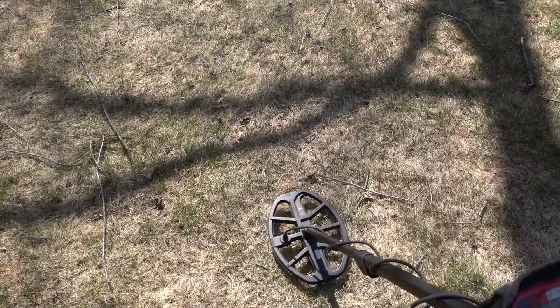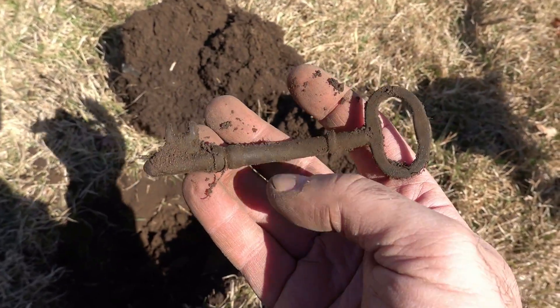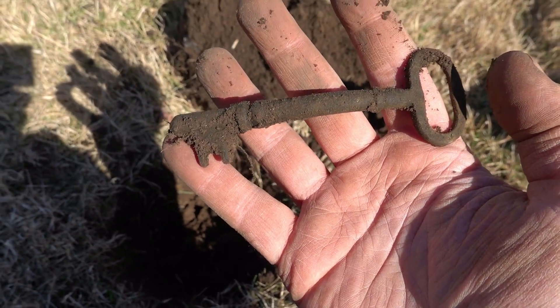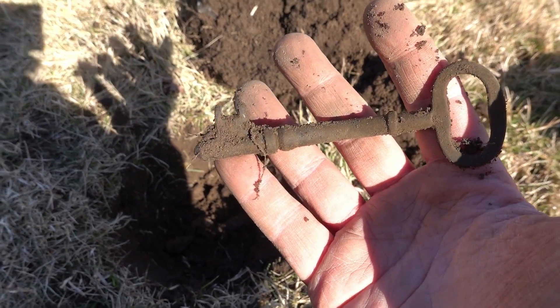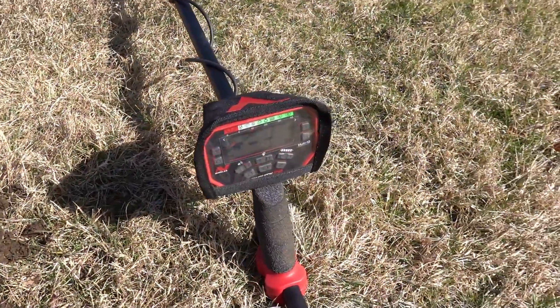We got a nice 1920 right here. Yes! Look at that - what a beautiful key! Look at that. Man, that makes the day right there. Wow, good job buddy, good job!